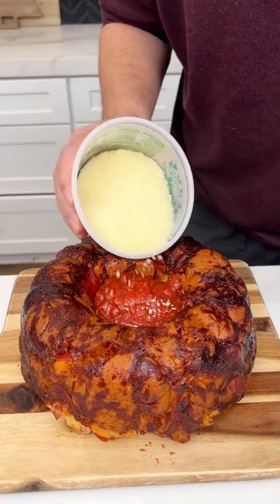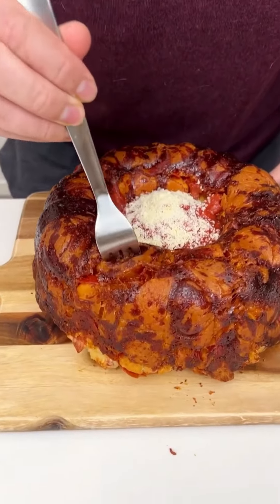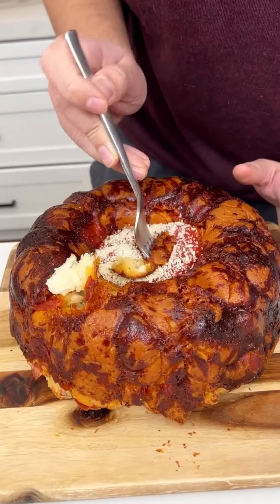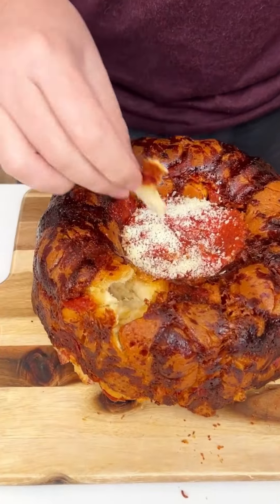Getting every last bit of that pizza sauce in there, then adding our grated parmesan cheese on top — why not? The best part is you just get in there and pull it apart — look at that, it comes perfectly apart. It's so buttery and so delicious. Oh my gosh, I hope you enjoy — this is phenomenal!